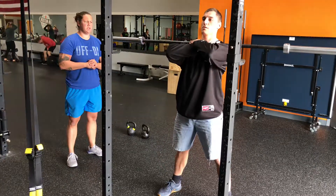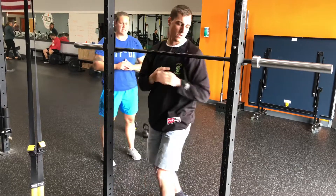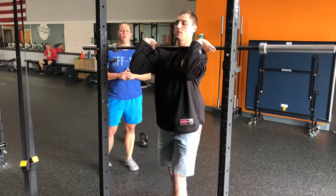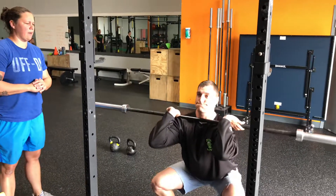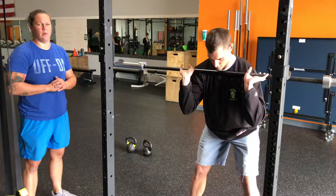Ideally we're working to a position where we can get into a full front rack, which looks like this. Hands just outside the shoulders, push those elbows nice and high. Make sure we're coaching those elbows up and butt back and down — if those elbows start to fall forward, you're going to see that barbell fall forward. There you have your front squat.